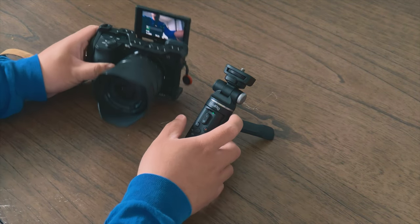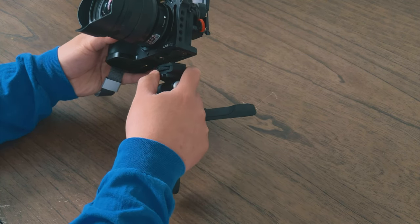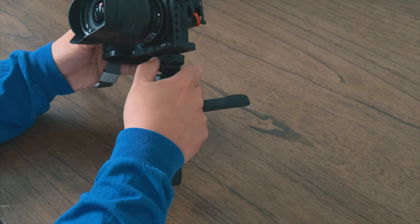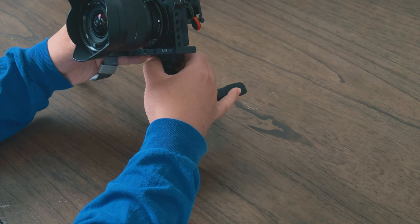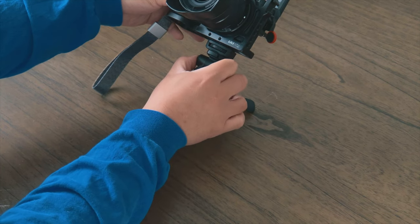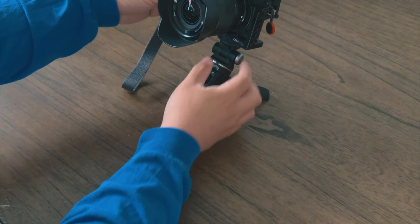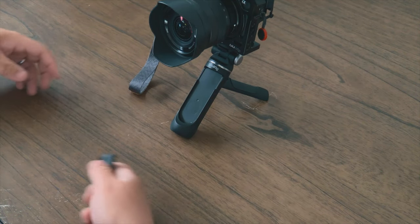Now let's go ahead and mount the camera on the SR-RG1. The A6600 has a SmallRig cage, but you don't need to use the cage — you can just use the normal tripod mount on the bottom of the camera. It's really easy to use because there's a ring to tighten the bolt. If you want to change the angle, just click that and move it up — quick and easy.